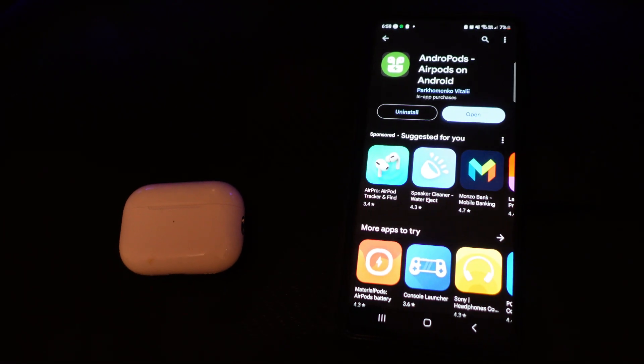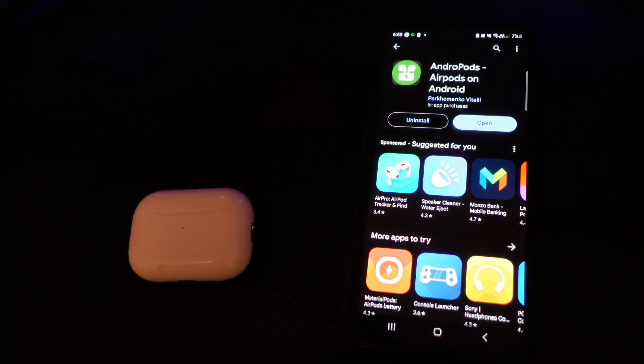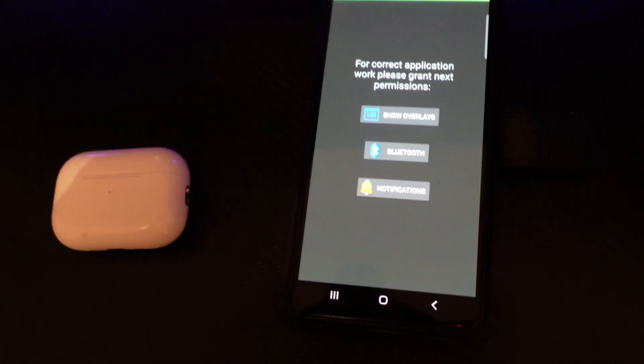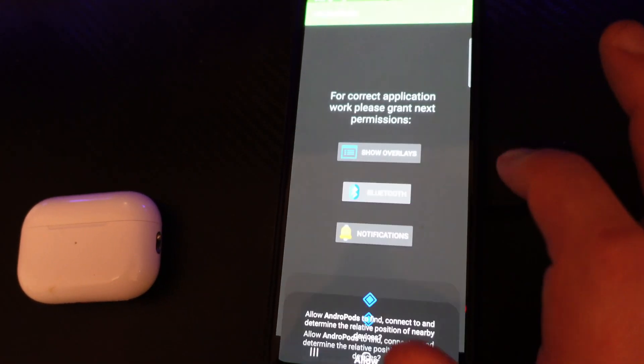Once that's installed, this is the app we can use to check the battery level on our Android device for the AirPods Pro 2. Open up the app on your device and when you first open it, it's going to ask for some permissions. Just press on each one of these.